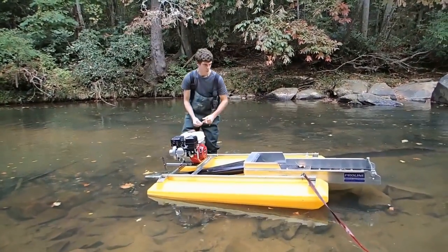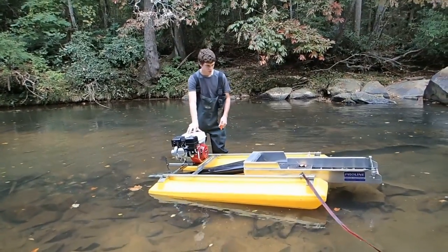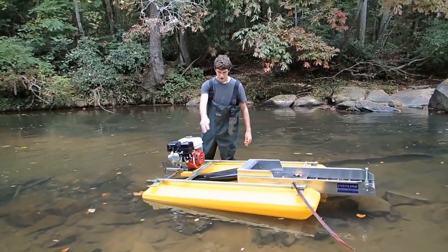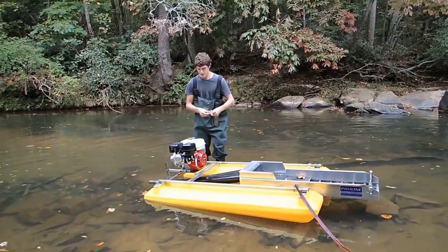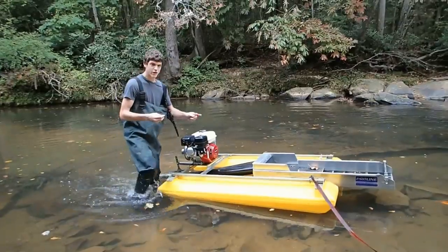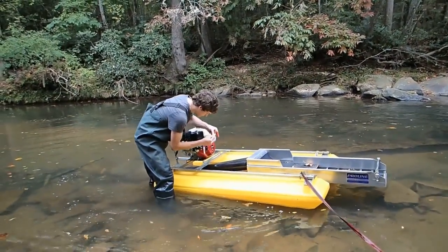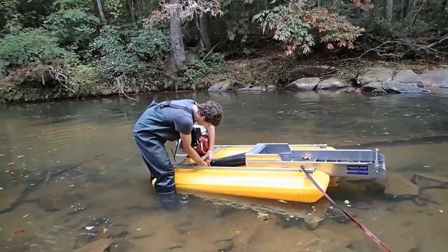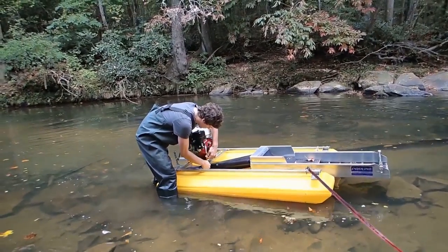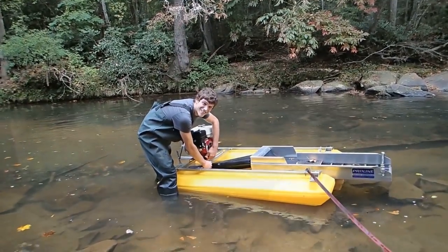I'm putting it together right now. What we do is we take everything apart. I carry this down one piece, I carry the sluice down, and I'll carry the floats down and we'll put it all together down here at the creek. This thing's like 250 pounds all together, so it's a lot easier when you take it apart. Get it all set up and hopefully we can find some good stuff today, so let's get to it.